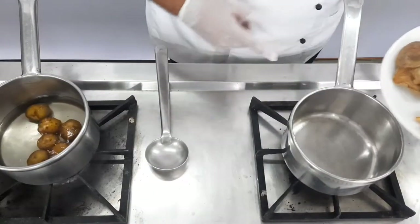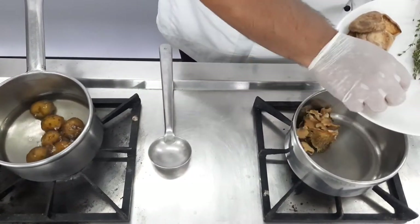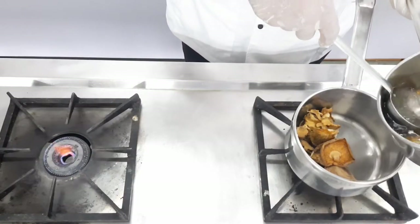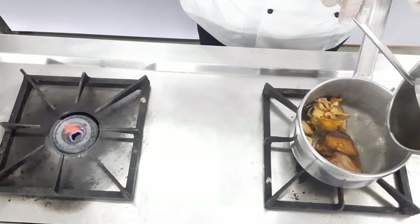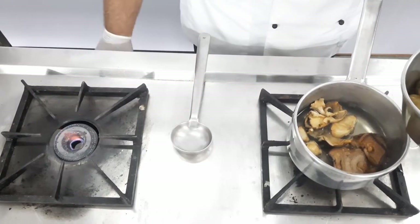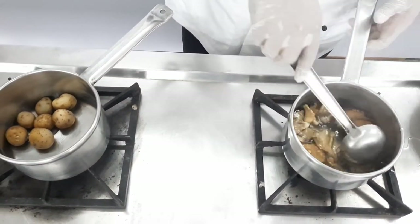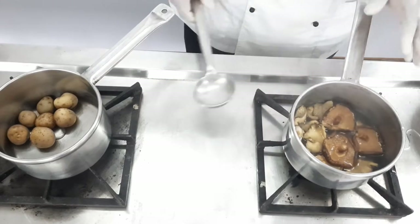After marinating the fish, we come back to the gas range. The potatoes have been cooking for a while so we're going to turn them off and use the water used for boiling the potatoes to rehydrate the mushrooms. The oyster mushrooms and the shiitake mushrooms we are using are the dried form, so we need to rehydrate them before processing. Use the same water for rehydrating — of course make sure the potatoes were washed before boiling. Lightly mix it; the mushrooms will take around 10 to 15 minutes to rehydrate.